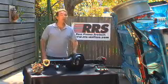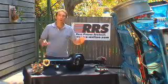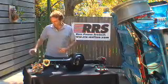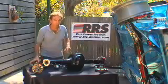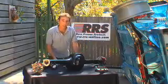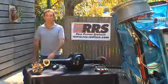G'day, Kev here again. You may well have already seen enough of my mug installing the RRS complete front end in the 64 Falcon. Well, today is the next lot of awesome RRS additions to get this baby rolling again, including a set of rear disc brakes. We're also installing the RRS three-link independent rear suspension kit, and by the end of the day we'll have a rolling chassis. I can hardly wait to turn the key and hear the beast rise to life — but off to work.